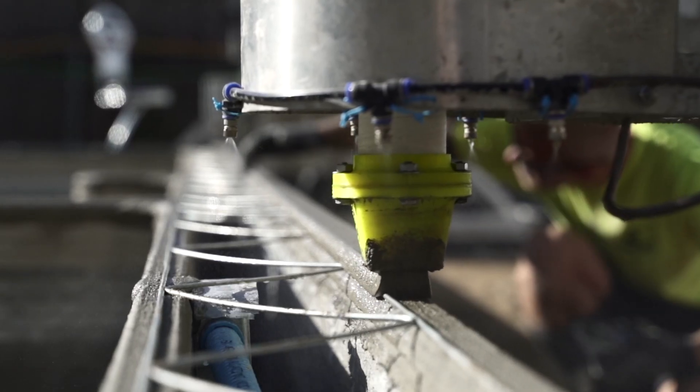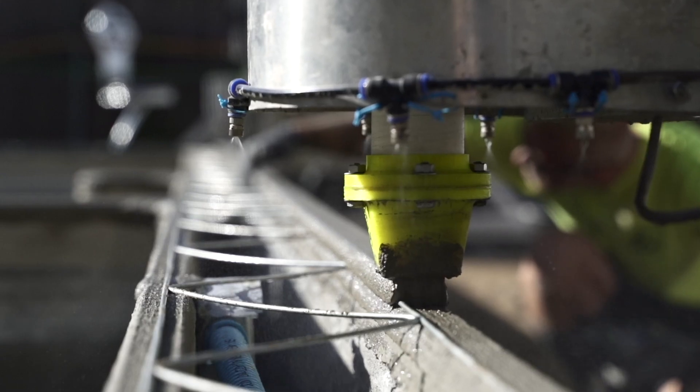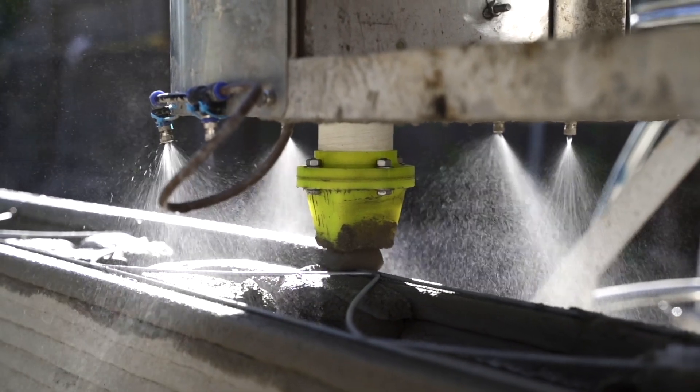On top of this, SQ4D uses galvanized trusses which are placed horizontally on top of printed beads. The distance between each reinforcement can be adjusted according to code.